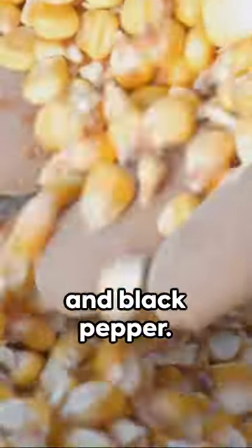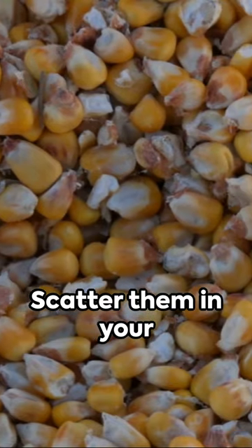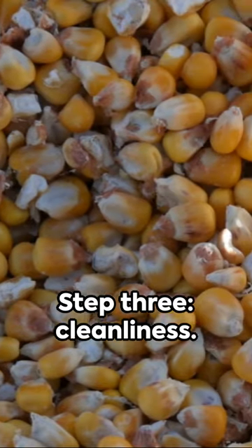Step 2: Bay leaves and black pepper. These natural repellents work wonders. Scatter them in your pantry or wherever you store your corn.